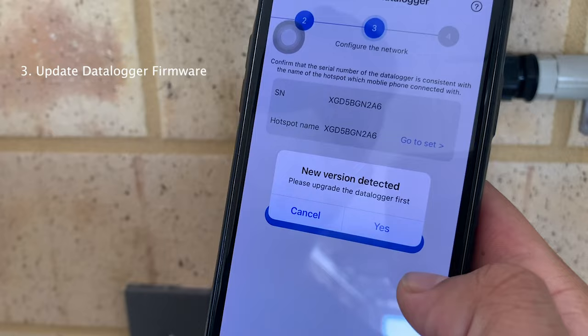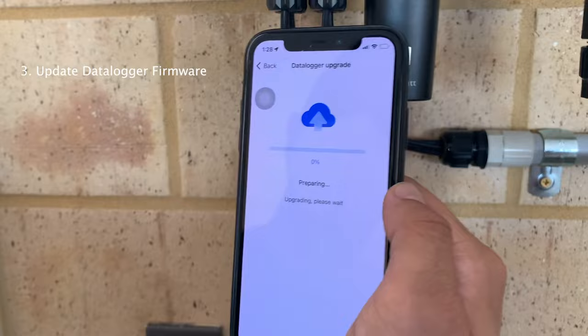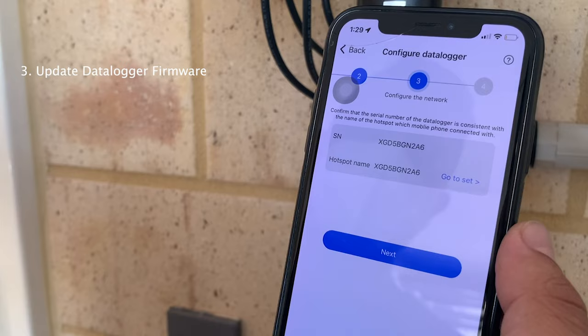Now it will ask: 'New version detected - do you want to download the data logger update?' Always click Yes. Let's wait for it to finish. Once the firmware upgrade is done, click Next.